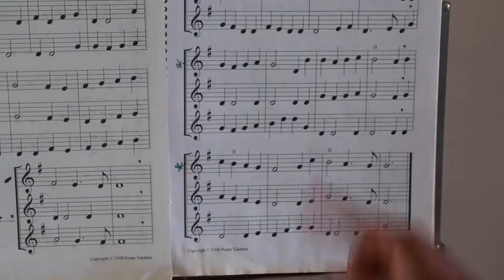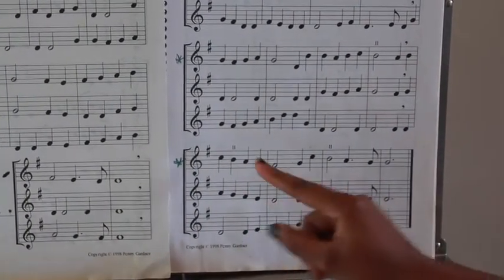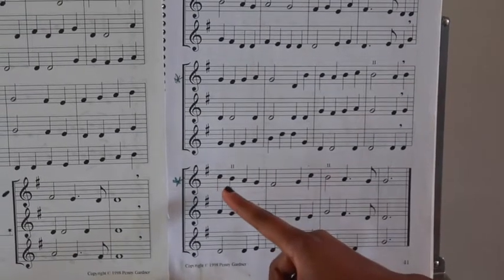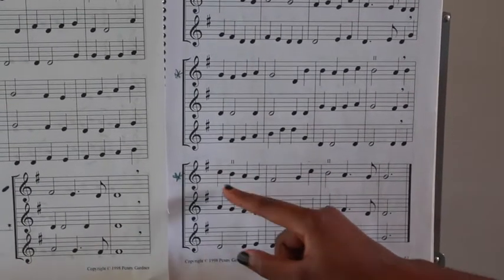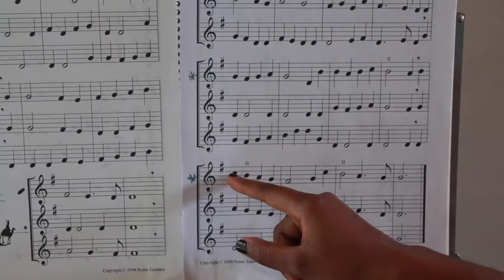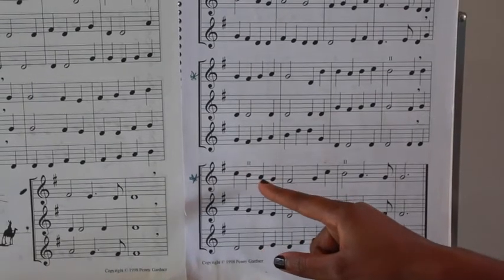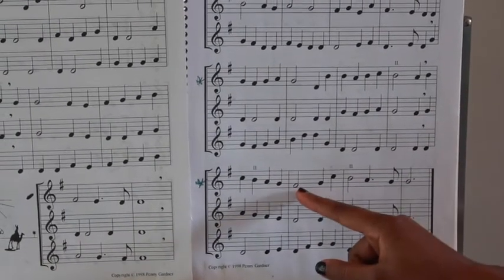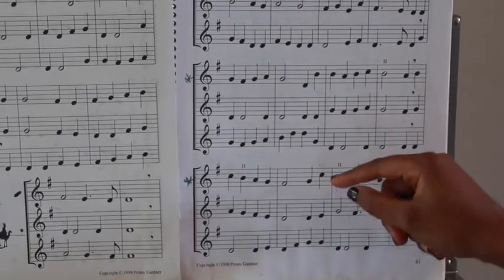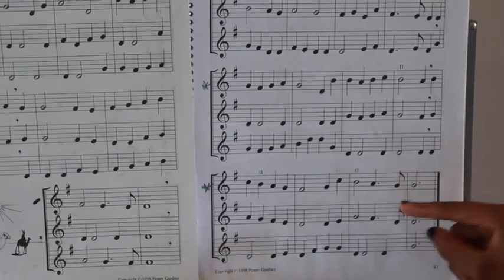I almost mixed that up. Let's start from — where can we start from so I can correct that? I can sing that with you again. Do, re, mi, fa. Let me start from here. Fa, mi, re, do, ti, do, fa, mi, re, do, do.